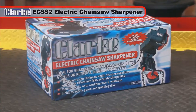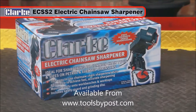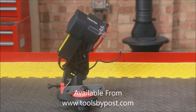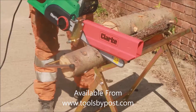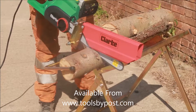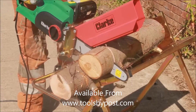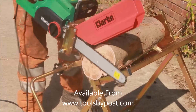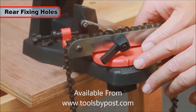The Clark EC-SS2 Electric Chainsaw Sharpener is the perfect tool for the fast and easy sharpening of any chainsaw chain. It is extremely hard trying to cut wood with a blunt chain, but once sharpened, it will allow the chainsaw to cut cleanly and with very little effort.